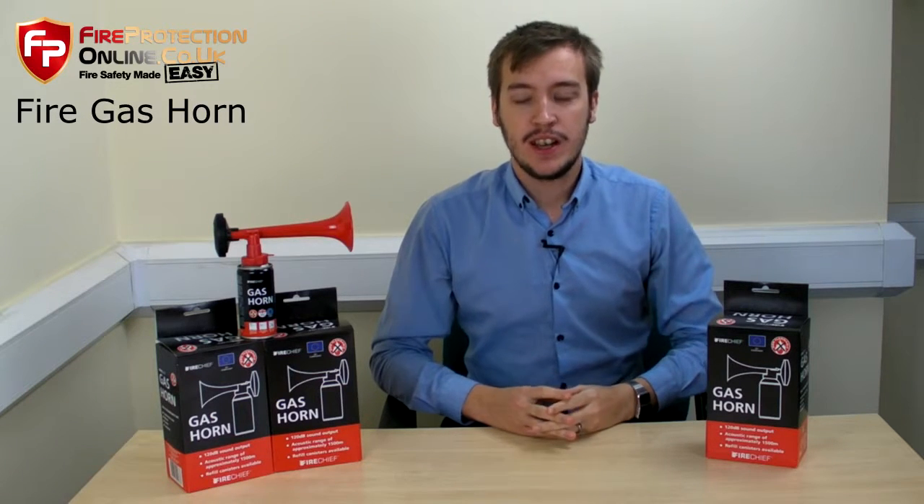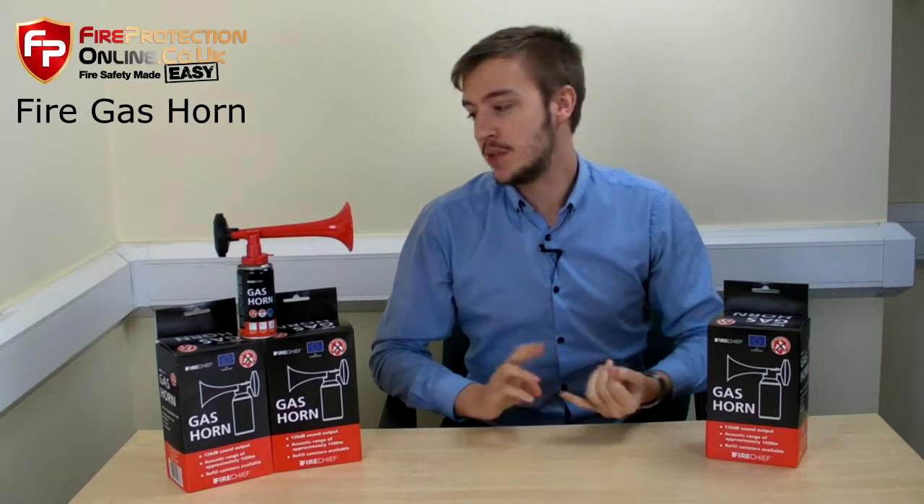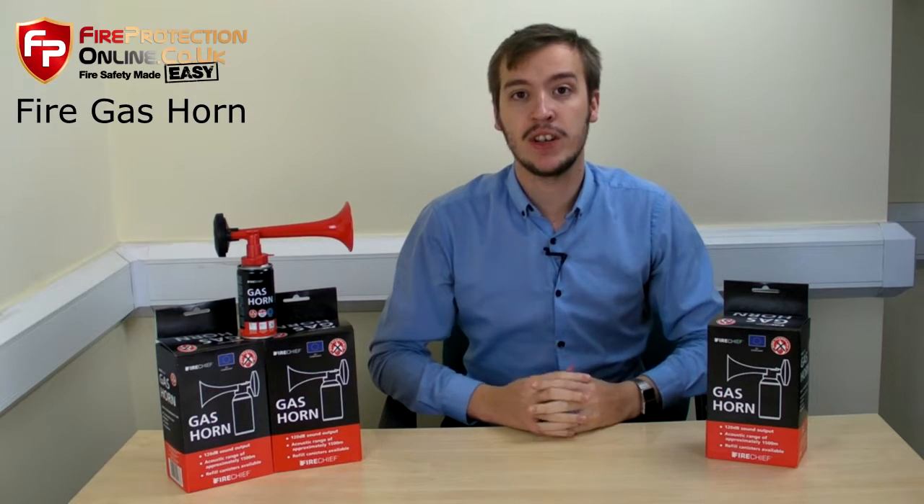Hi guys, welcome to Fire Protection Online. Today we're talking about the fire gas horn. It's known the world over at sporting events and even practical jokes, but it does have a very serious use.